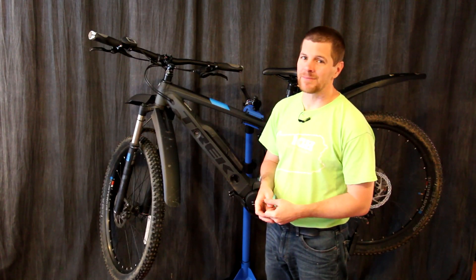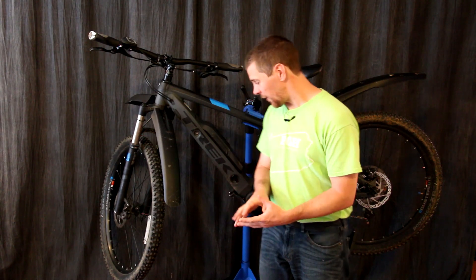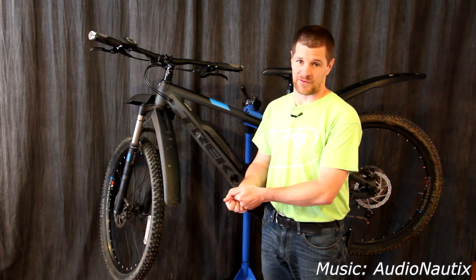Hi, I'm Alex Grieve and welcome to Higher Voltage. I'm going to show you how to hack the Bosch Powerline CX motor drive to change the 20 mile an hour speed limit to 40 miles an hour.